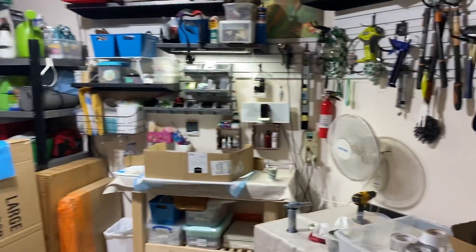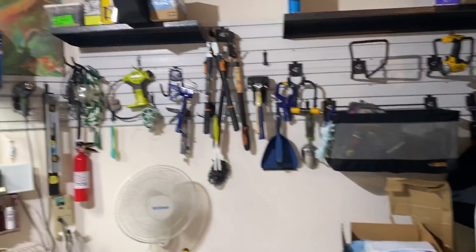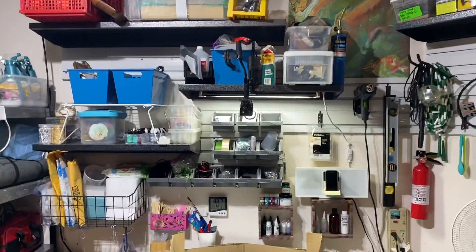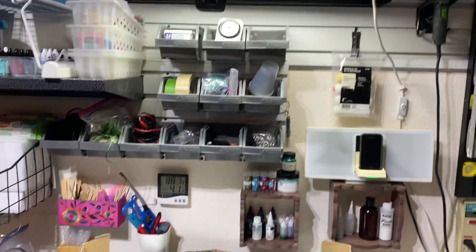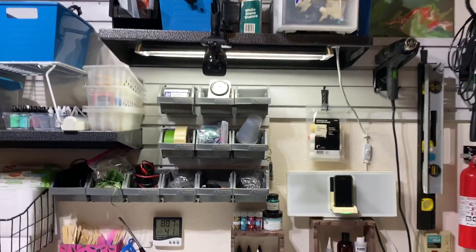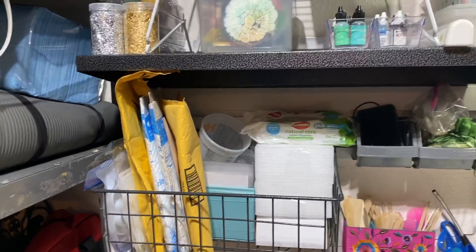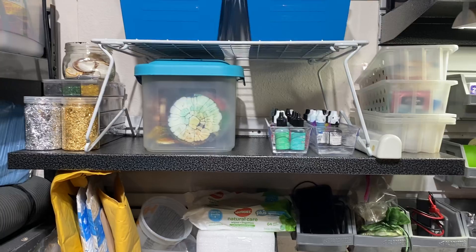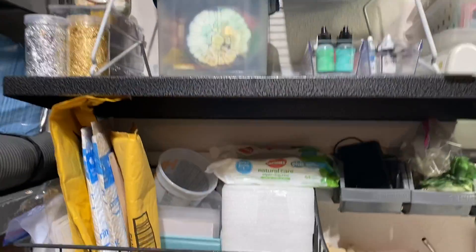Yeah, look at the other mess, but this is my resin station and all the other garage stuff that I have. This is where the magic is gonna happen — I'm so excited! I have my little camera stand, my radio so I can play music, and all my organization for my inks, pigments, stones, heat tools, and molds.